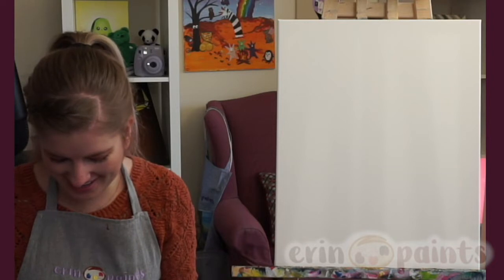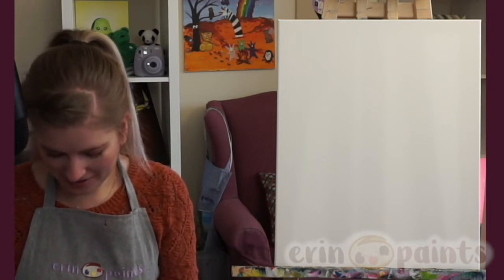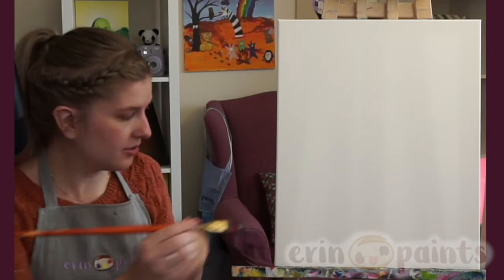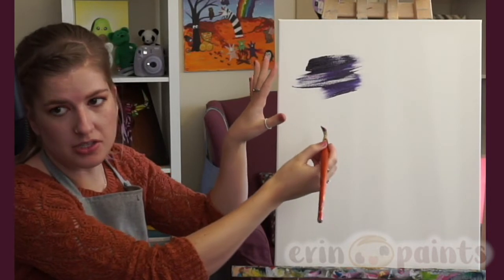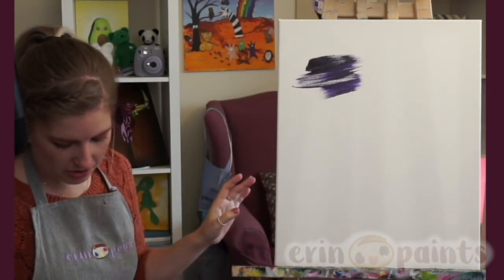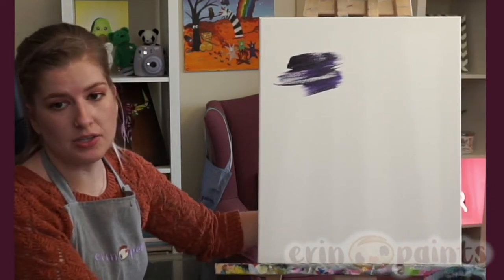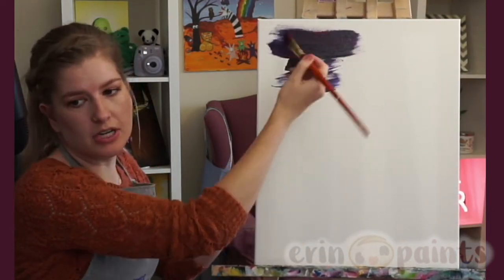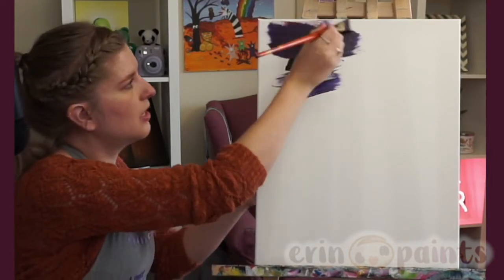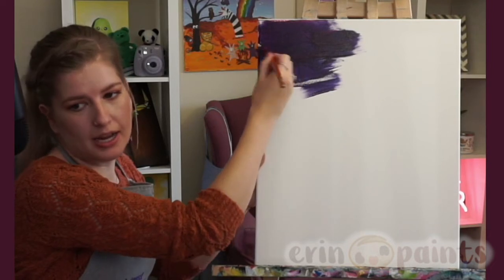Mix a lot of the purple — lots of purple — because we're going to cover the entire canvas with purple to start. The whole thing. It's a blank canvas, spooky! Sometimes it's good to put it on the canvas to see what the color looks like; sometimes it might look a little dark on your plate or just a little different. Once it hits the white, it'll look a little different. So try it, and you can remix if you need to. This is about right — it's a purple I like — so I'm going to start applying it.